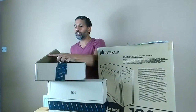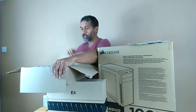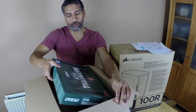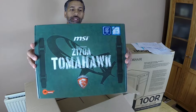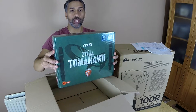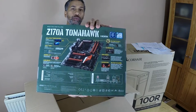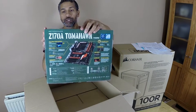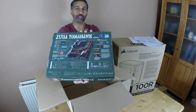With sixth-generation CPUs you want to use a Z170 motherboard. I've gone for the MSI Z170A Tomahawk — it's 4K capable, in the medium range, and gives really good performance. It's personal preference how much you want to spend. I paid approximately £90 for this from Amazon.